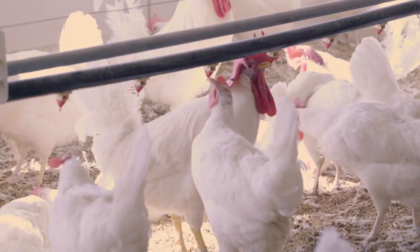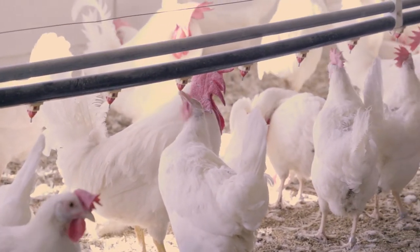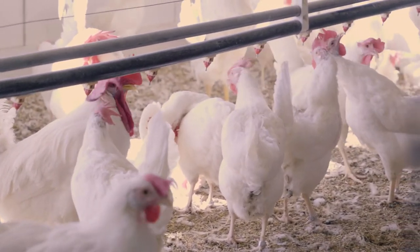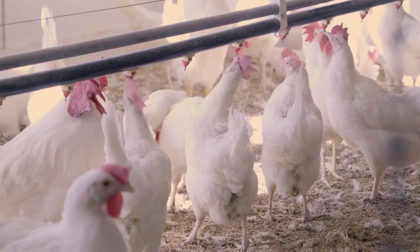If you go online looking for nipple waterers for poultry, you're going to find a lot of different designs, but I highly recommend it for the reasons we talked about. That's our watering system lecture for today.